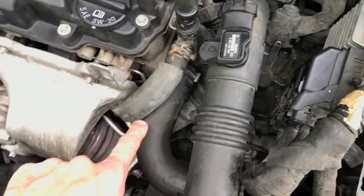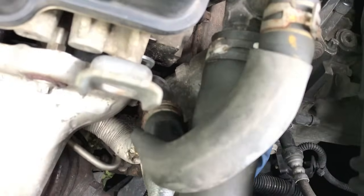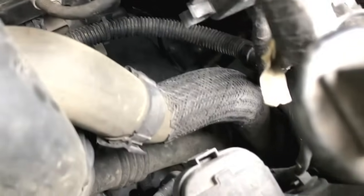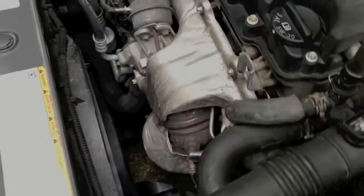Continuing on, there are a few hoses that feed off the water outflow valve. You want to verify each of those hoses is not leaking any coolant. Follow that hose all the way down to the bottom — it feeds into your actual radiator, which is our next part to reference and talk about.